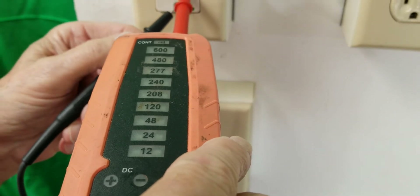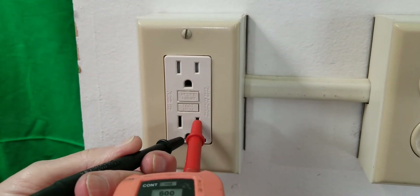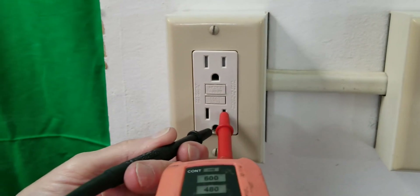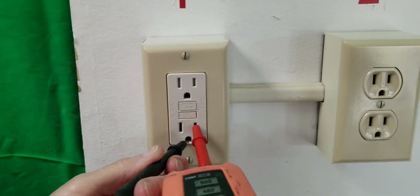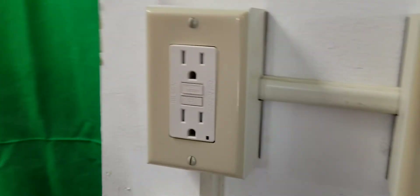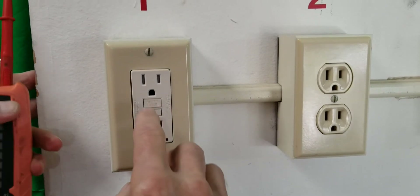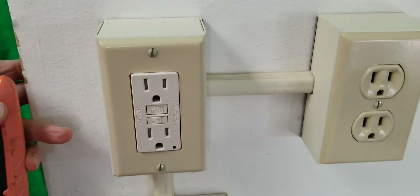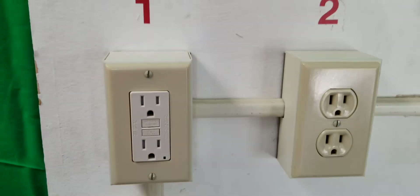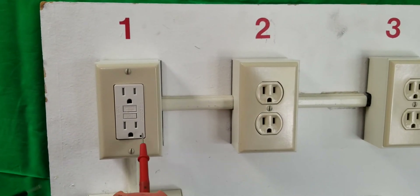If I go from the small slot, which is the live wire, to a ground, I trip the GFCI. Now, is the small side something called polarized? Yes, this is a polarized receptacle. The small slot typically is always the live wire, and the big slot is typically the neutral wire. That's how you can identify what is supposed to be correctly wired.